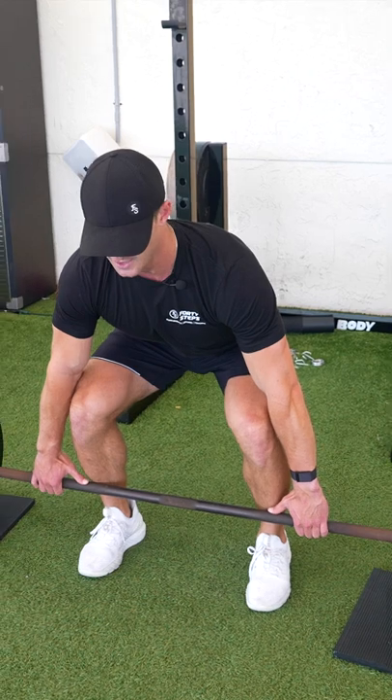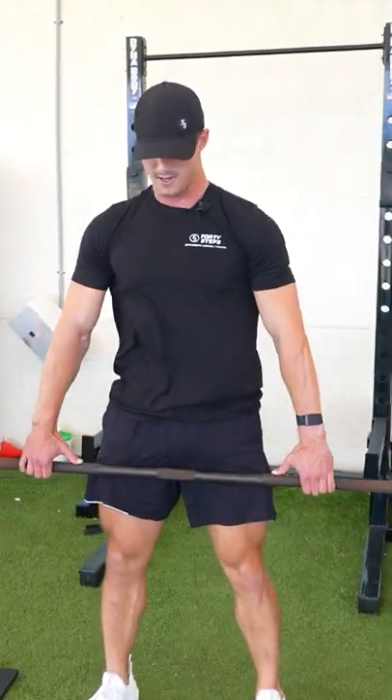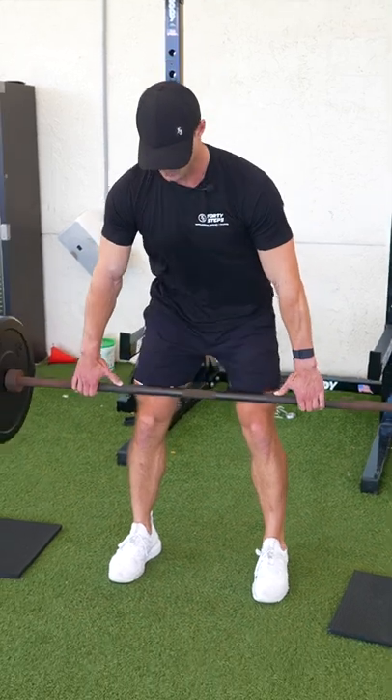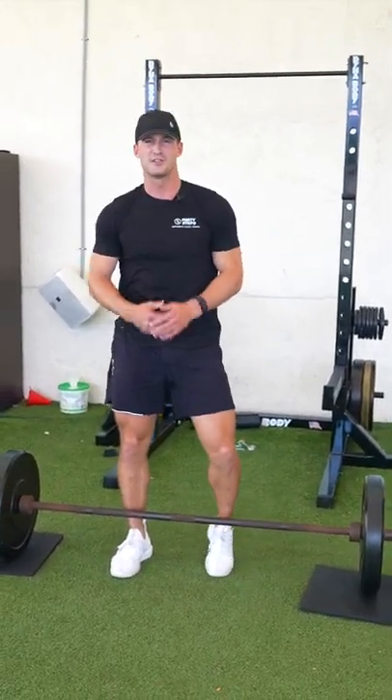So again: full tension, locked out, wedged underneath, pulling up right to here. We don't want to be way back here or rock — controlled the entire time. And that is the conventional deadlift.